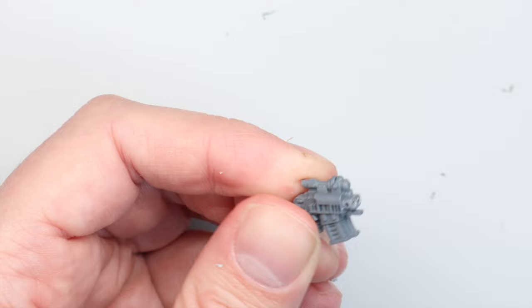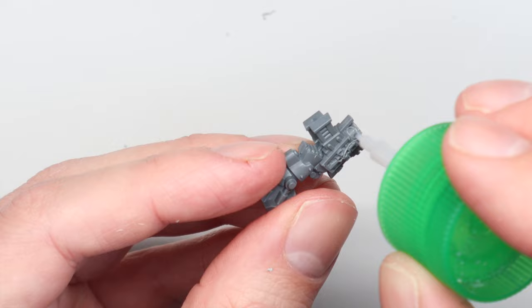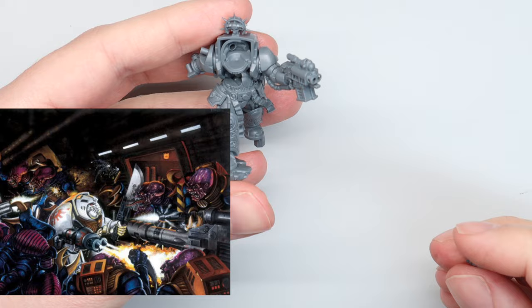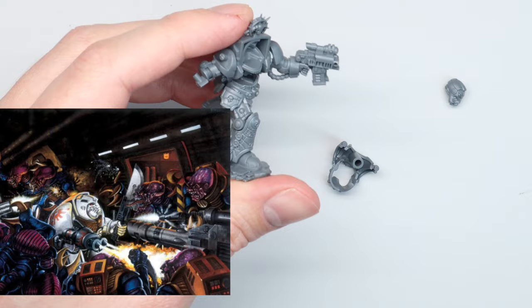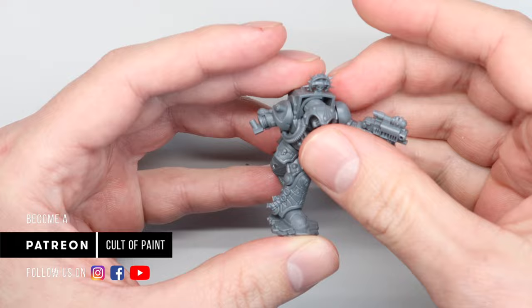The old terminator kit arms fit absolutely fine with the new ones — the detail is 90–95% the same level as the newer kits, so older Space Marine upgrades work fine as a kit bash. The helmet was a big one for me. The really old Deathwing librarian was painted in bone-coloured armour, and I love that he had his helmet on. Changing a model's head is one of the easiest and most dramatic ways to alter a miniature's silhouette.